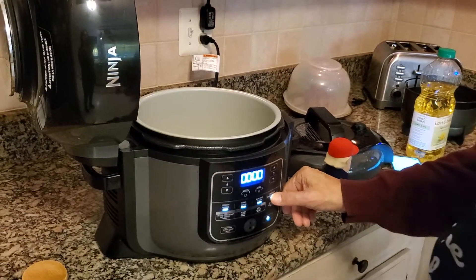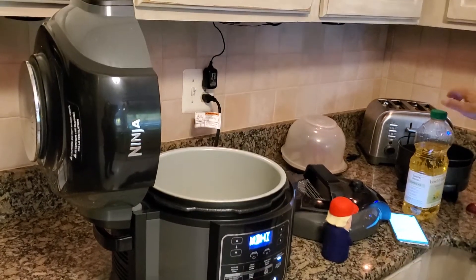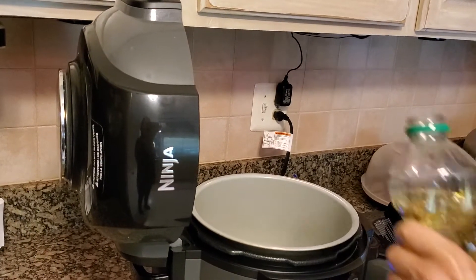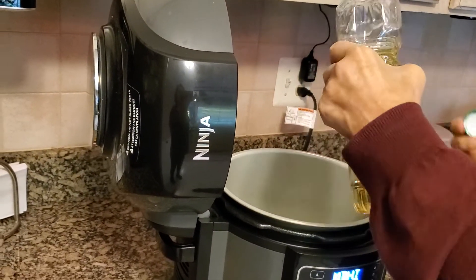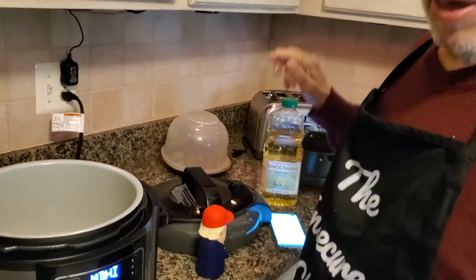Let's get this going here. I'm going to go down to medium-high and hit the start button. I'm going to put in about a tablespoon of oil. That should about do it. We're going to let that heat up — we'll give it a minute and then we'll be right back.